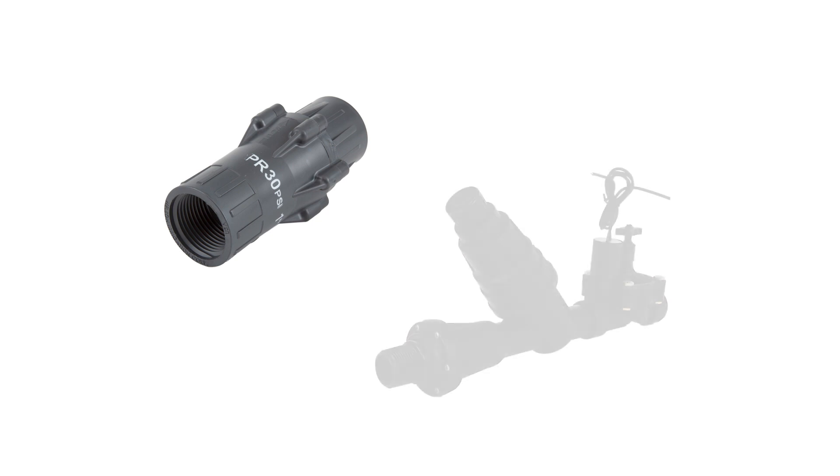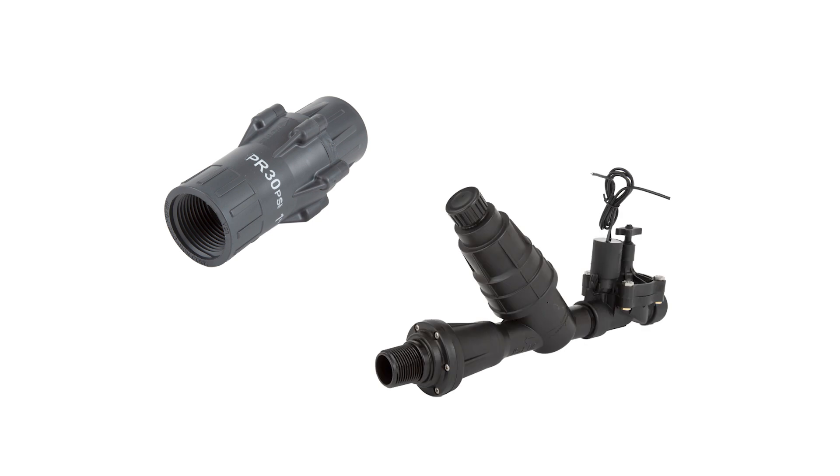Be aware that these fittings are rated at a maximum of 50 psi, so be sure to install a pressure regulator or a drip zone kit like this that includes a pressure regulator along with a control valve and filter.